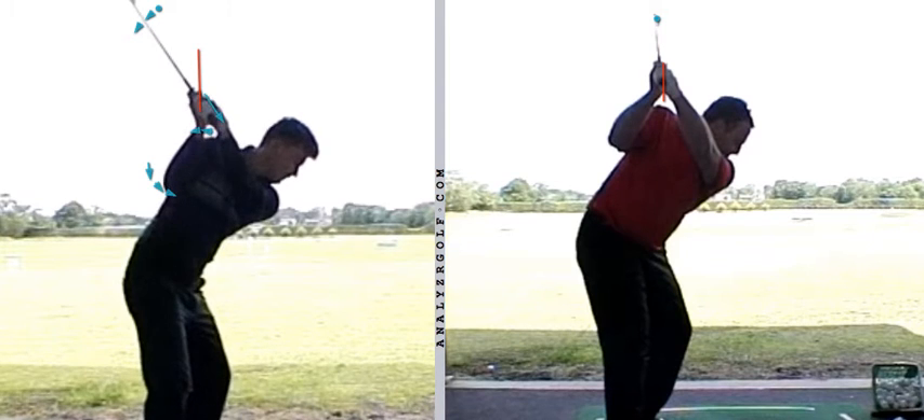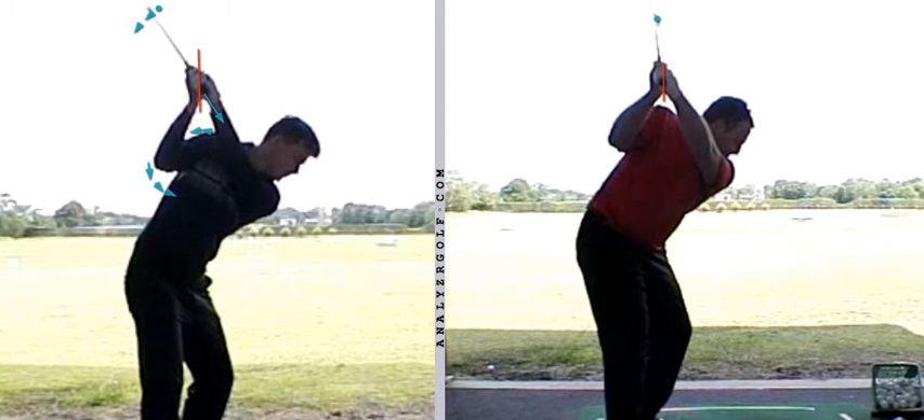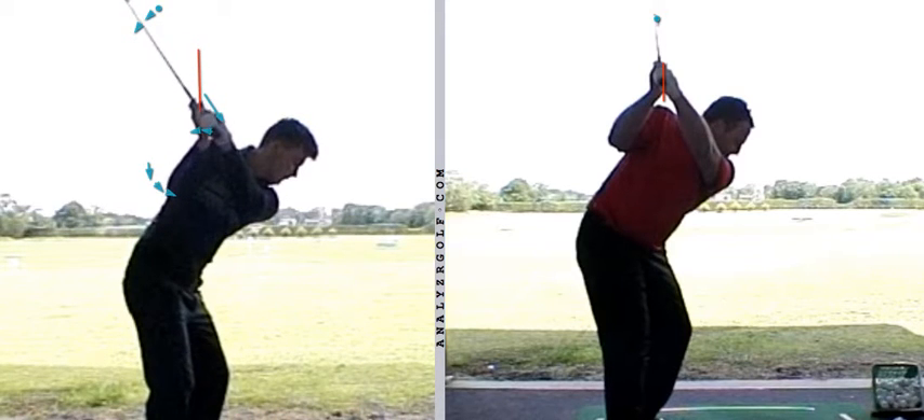So he makes a lot of the moves that a lot of people online are talking about being must-haves if you want to hit the golf ball well: butt of the club working outwards, sweet spot laying down, right elbow and right shoulder working externally in the early part of the downswing.